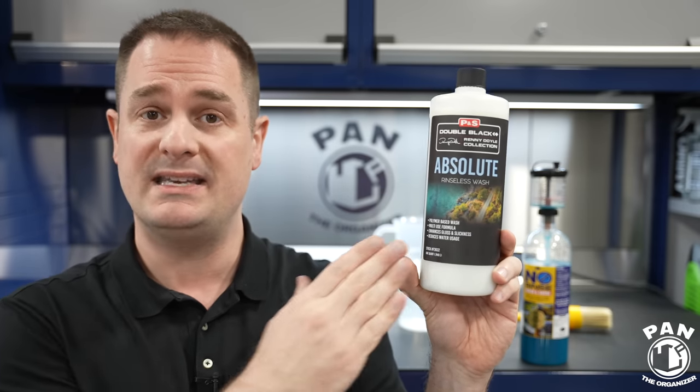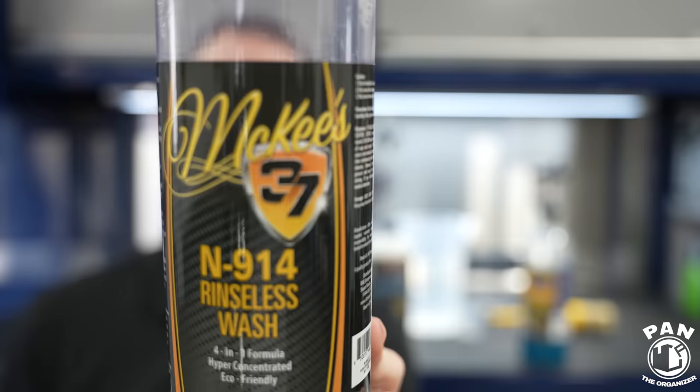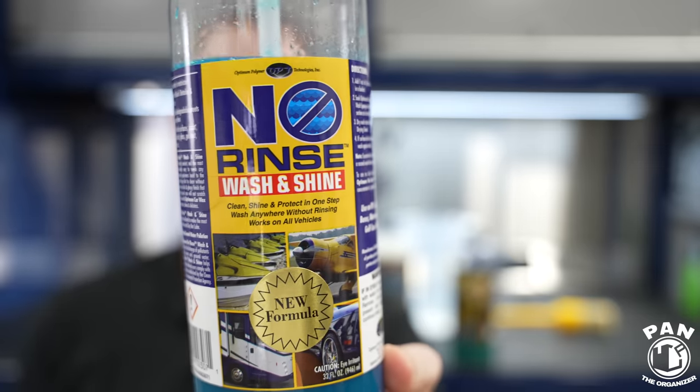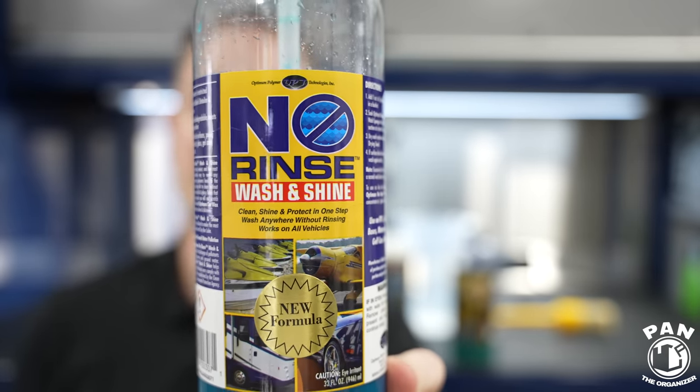I also had a discussion with Dave Phillips, the chemist over at P&S, because I needed a few clarifications, and I'll be passing on all that info to help you make a better purchase decision. I'll also be comparing the Absolute Rinseless Wash to two staples in the rinseless wash world: the McKees 37 N914 Rinseless Wash, one of my current favorites, and also the one that probably started it all — Optimum Polymer Technologies No Rinse, also known as ONR.